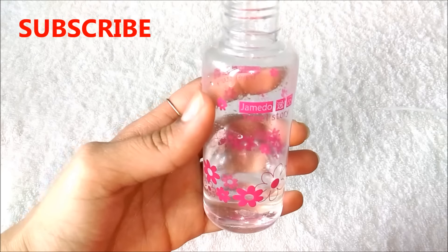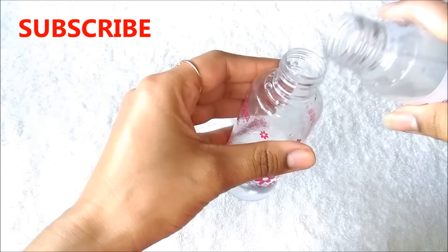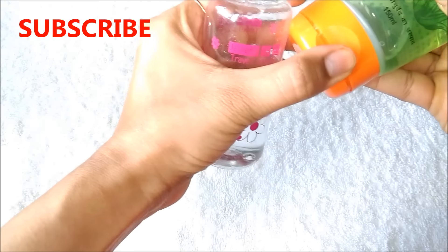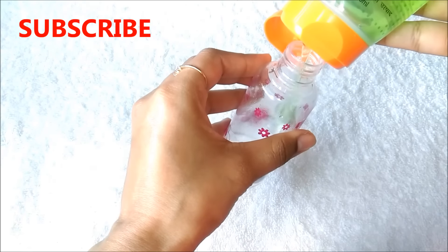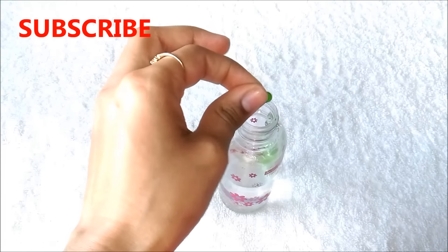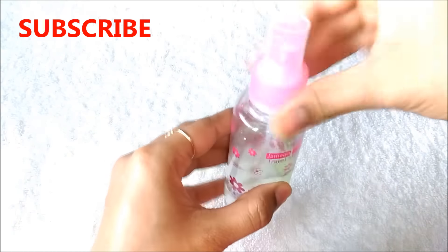I have filled one fourth of this spray bottle with filtered water. Now I am adding almost 2 tablespoon of rose water in it. Then I am adding almost half teaspoon of aloe vera gel in it. And lastly I am going to add 1 vitamin E capsule in it. Now you just have to close the bottle and shake it well, and then your homemade makeup setting spray is ready to use.